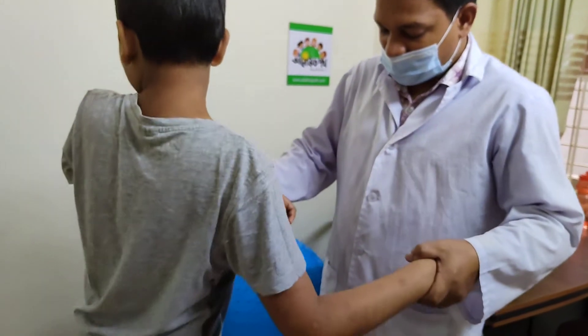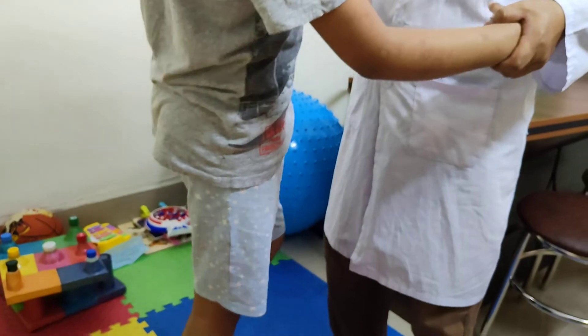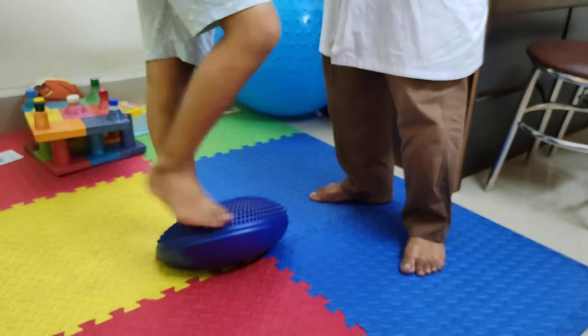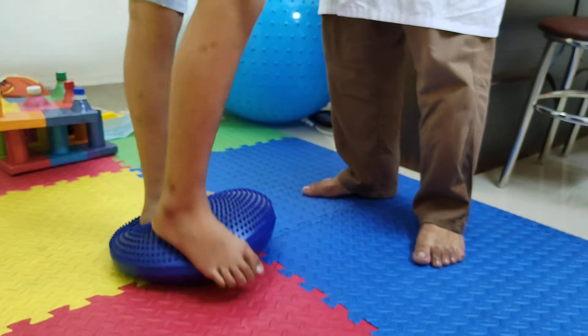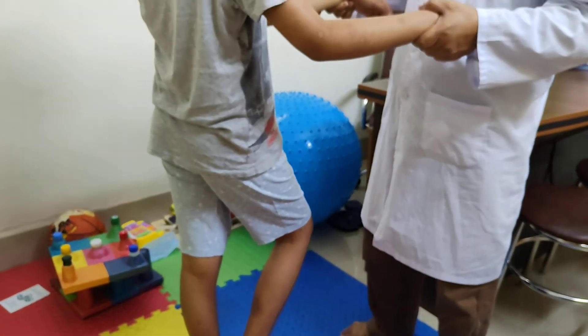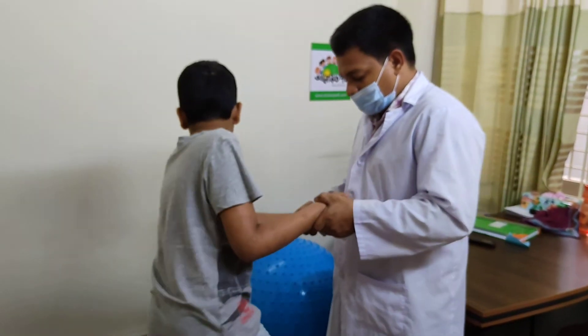Very good. Good. Very good, upper. Again. Again.